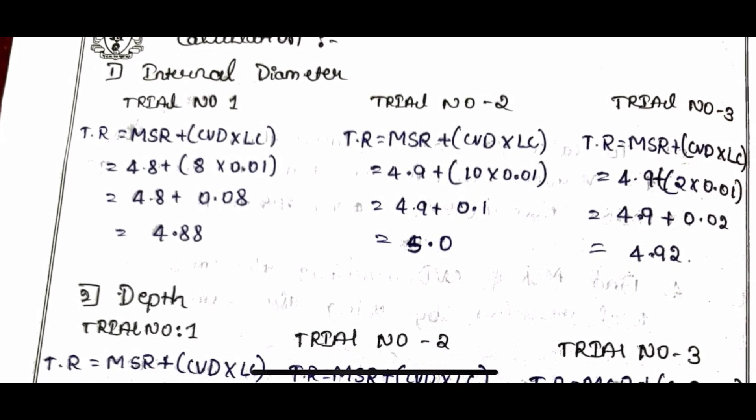In the calculation part, for each reading you calculate: MSR + CVD × LC. If the readings are different for each trial, calculate separately. If all trial readings are the same, one calculation is enough.